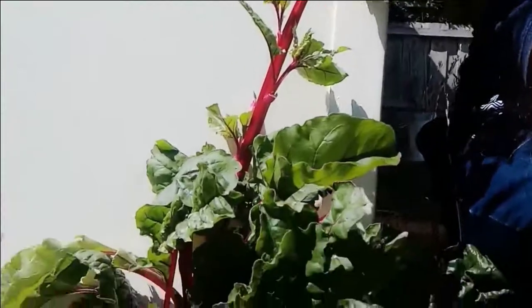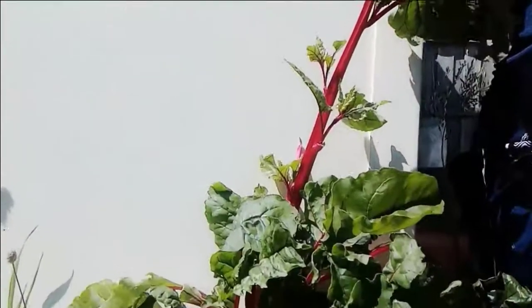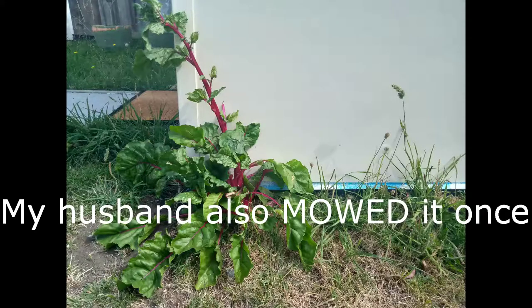Just before we go in, can I say a few words about the indomitable spirit of the silverbeet — known as Swiss chard in some places. My husband built this craft room slash shed slash study on top of my old veggie patch, and this silverbeet self-sowed in the slab and is growing really well. We've eaten from it and it's going to seed, so I'm definitely saving seeds from that one.